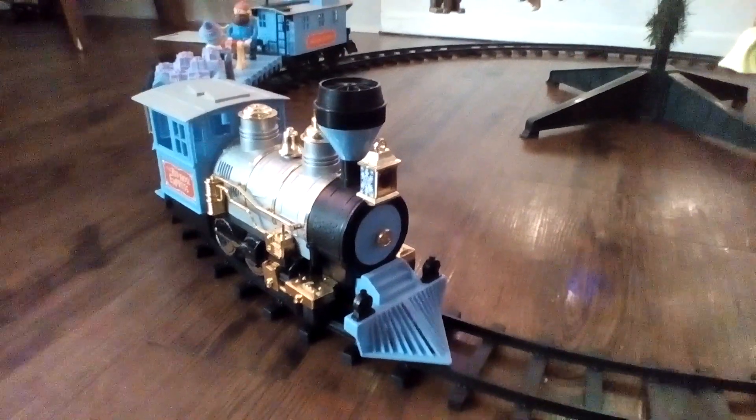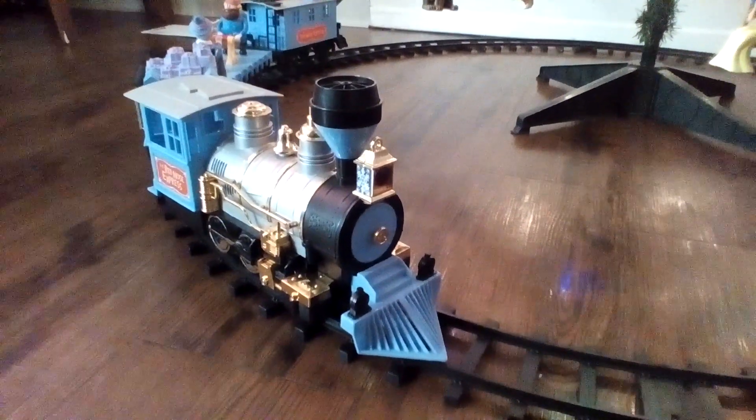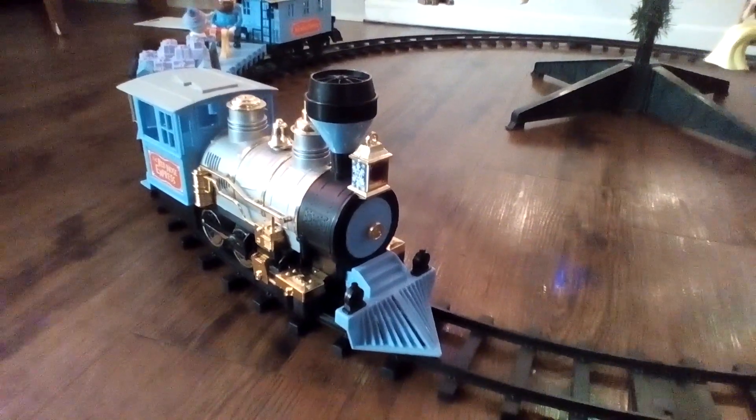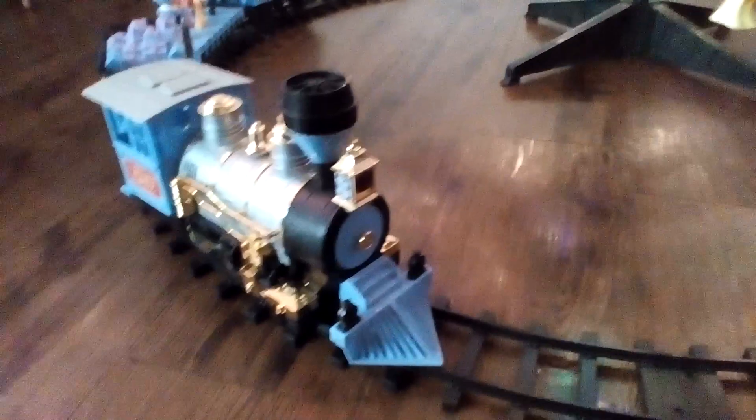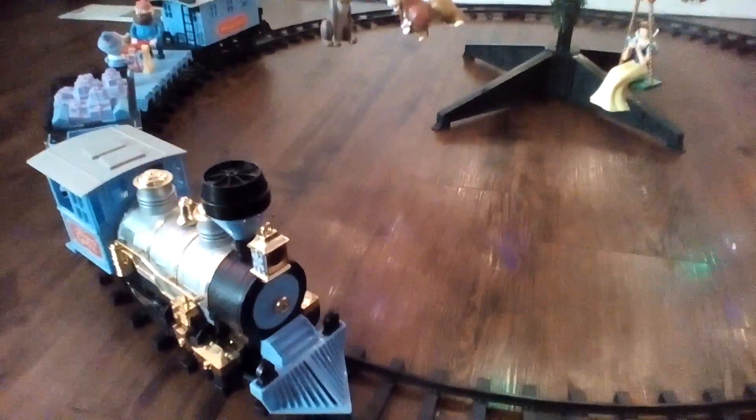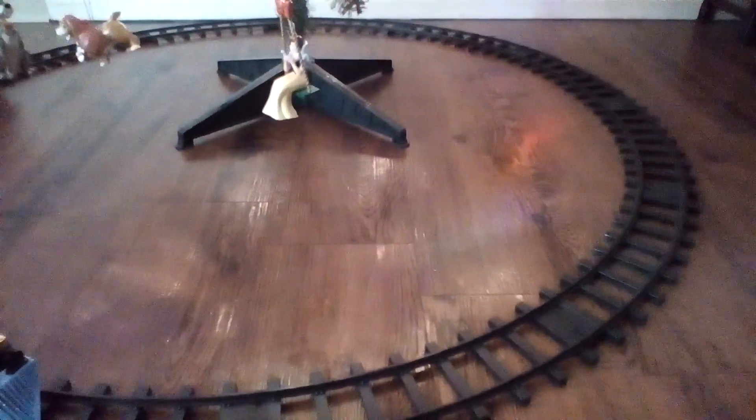What's up you guys, Pierce here. Today I'm going to be showing you guys my G Gauge Rudolph train. And it goes around our Christmas tree. And we have this big circle that goes around the tree.